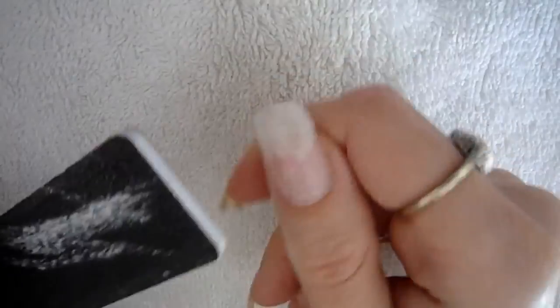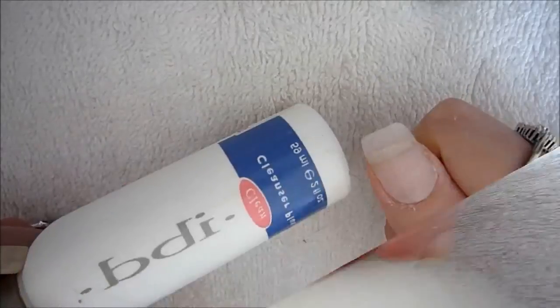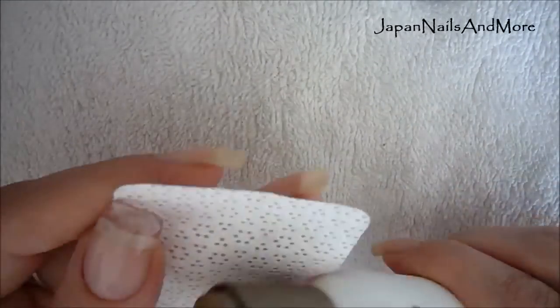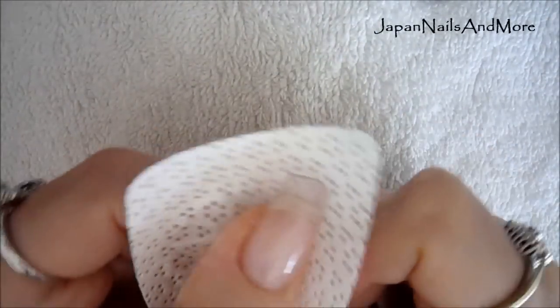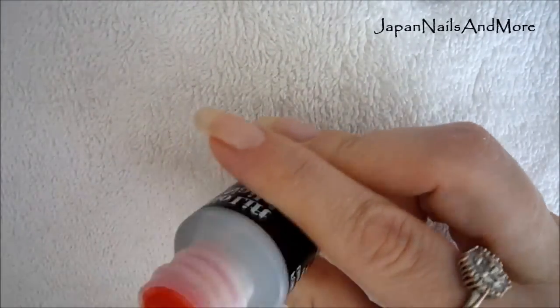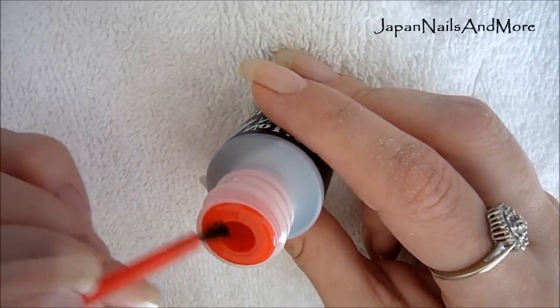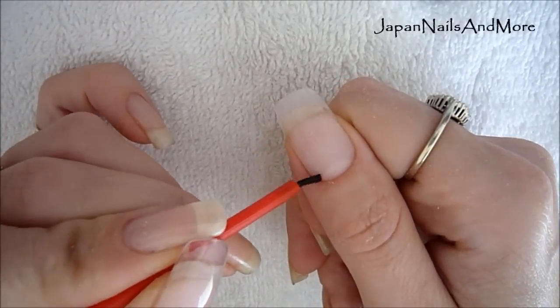Then of course you're going to go around your cuticle area and taper that down so that it's nice and even to your natural nail. Now that my prep work and filing are done, I'm going to cleanse my nail to remove all the dust and oils, and then I'm going to go in with my nail primer. You only apply the primer where the new nail growth area is — so only around the cuticle area where your natural nail is exposed.